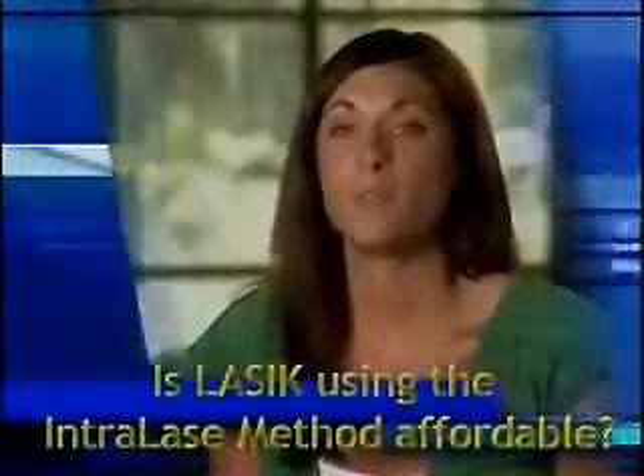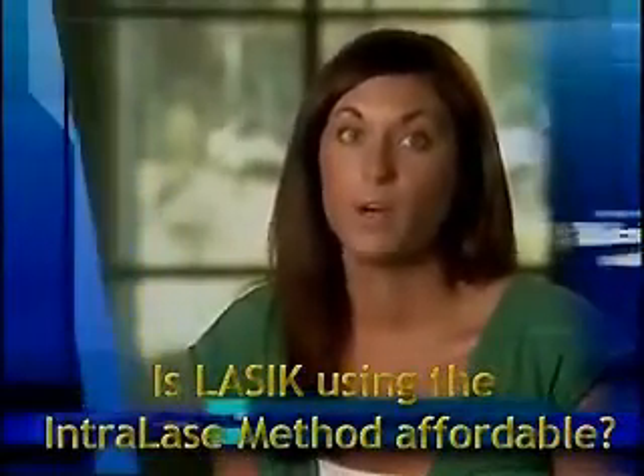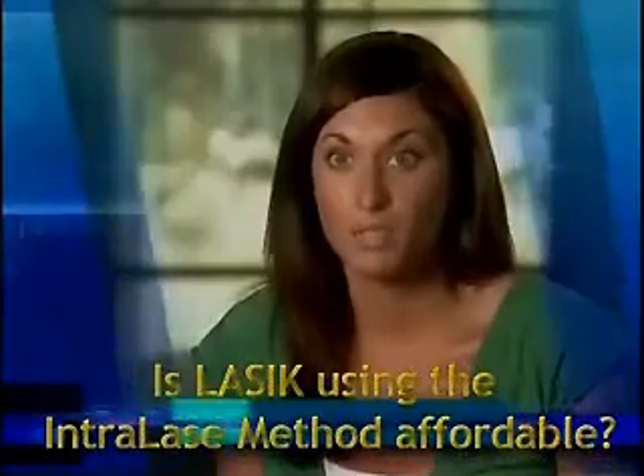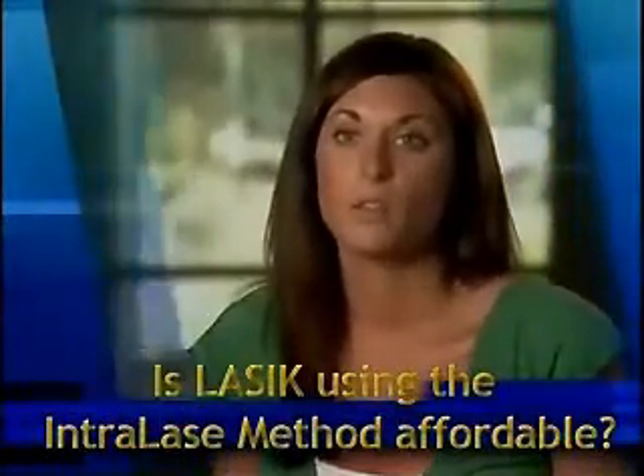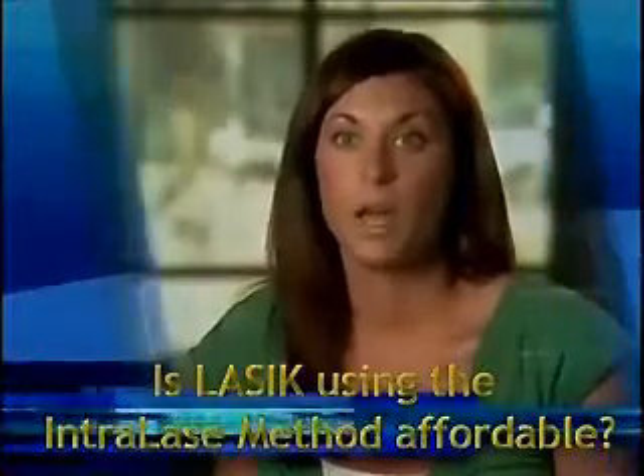In terms of not paying for glasses and contacts ever again in my life, that far outweighed any cost that I was going to pay for this procedure. I also was offered great financing opportunities with the center that I had my surgery done at.